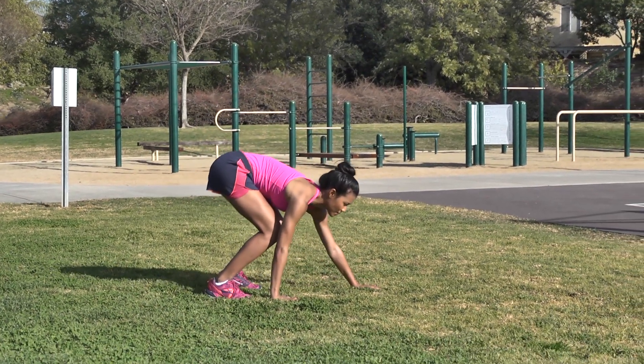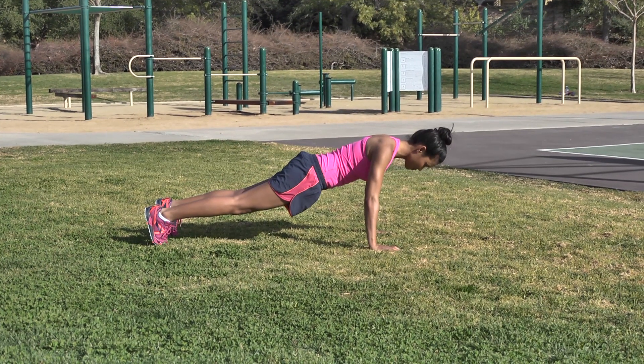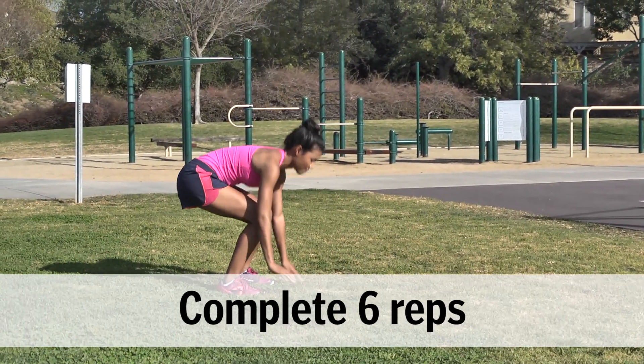Walkouts: From standing, hinge at the hips and place your hands on the ground in front of your feet. Walk your hands forward until you're in a plank position. Hold for two seconds, then reverse the movement and rise to standing.